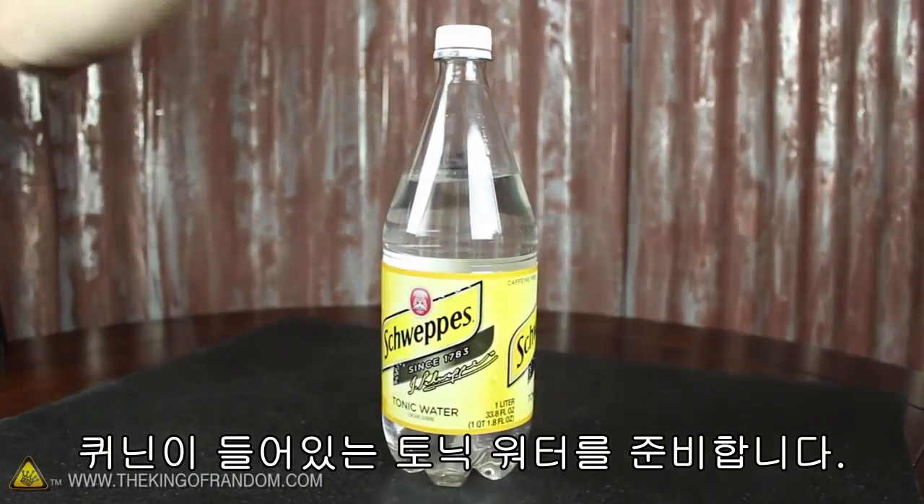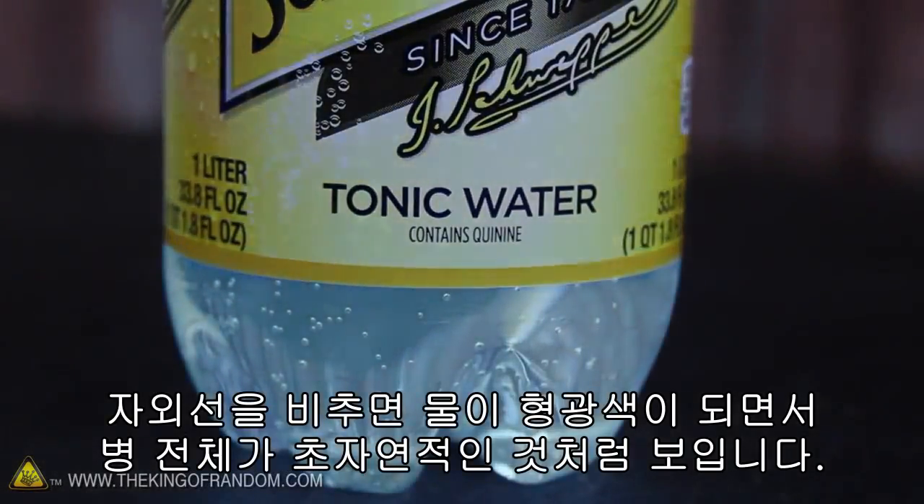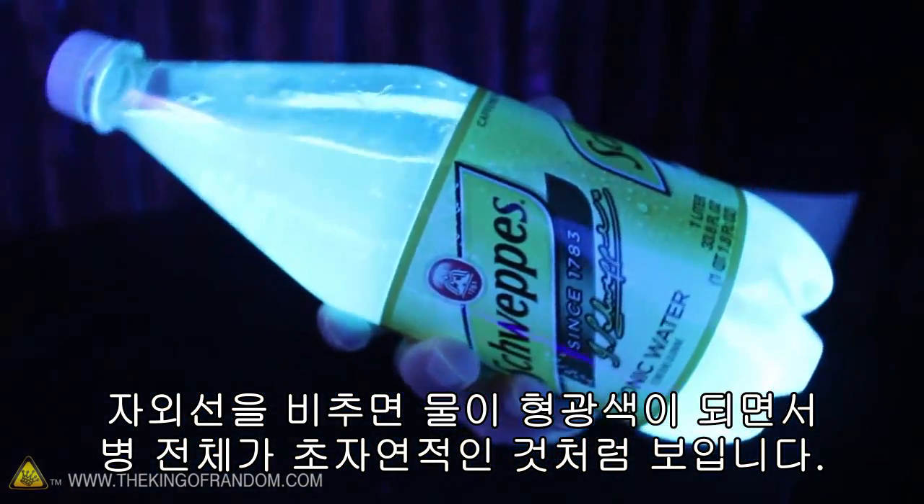The magic happens with a bottle of tonic water, because it contains quinine. If you turn on a black light, you'll notice the water fluoresces, and the whole bottle looks completely supernatural.